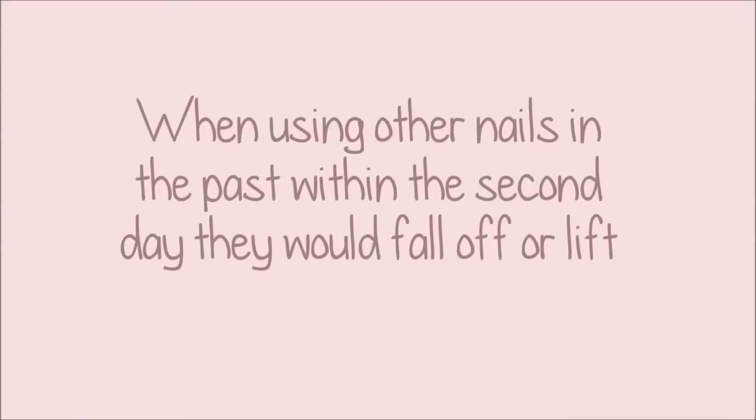I was surprised with these nails — they actually are really good and they last pretty long. I've had them on for quite a while now and they haven't lifted, they haven't chipped, they haven't broke or anything like that. And with the amount of work that I do, I'm always using my hands, so I'm very happy that they're lasting long and I haven't had any issues so far.